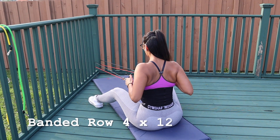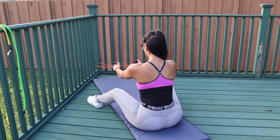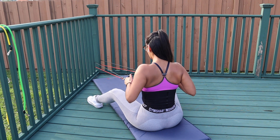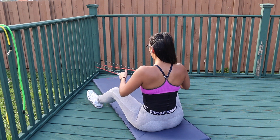The next two workouts we're going to superset. For the first one, we're doing banded rows. All I want you to do is have that mind-to-muscle connection on your mid-back, really pull on the band slowly, and keep your elbows close to your sides.